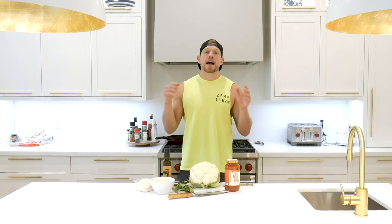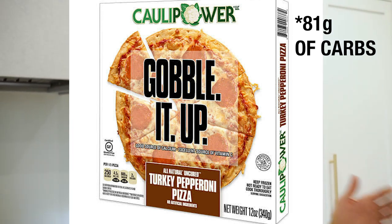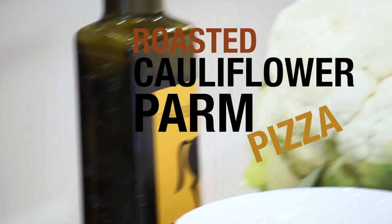Hello squaddies, welcome back to a brand new episode of Lean Living. Today we are leanifying cauliflower pizza, because despite what you have been told, most of them are not lean. I was in the grocery store the other day, grabbed a cauliflower crust pizza — 80 grams of carbohydrates in just that one pizza. You may as well eat a regular pizza.